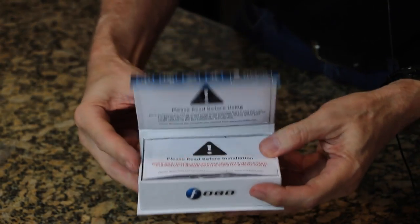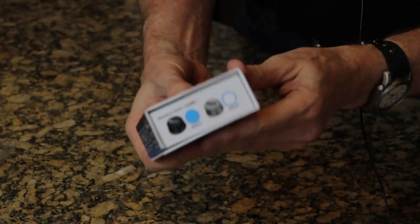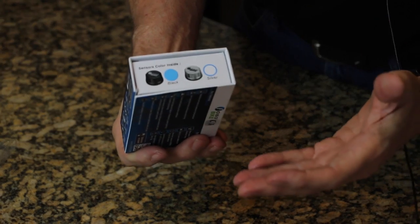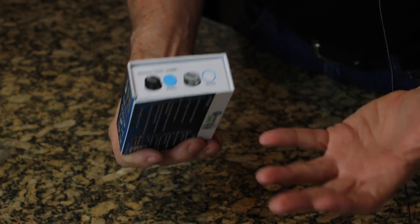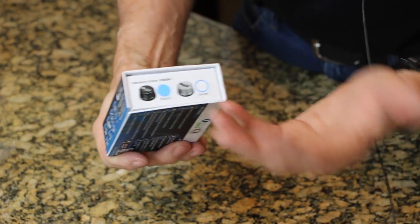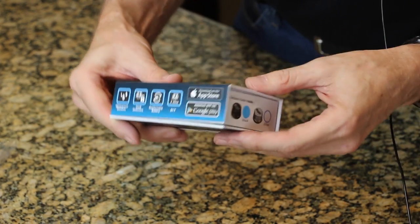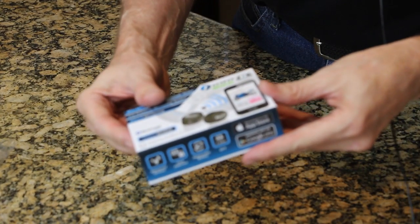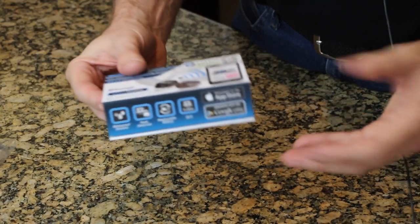Very cool. These come in black and silver, as you'll notice on the end of the box. That's actually pretty nice because if you've got chrome wheels or spoke wheels with chrome, you don't want a black tire pressure sensor — you may want a silver. So anyway, let's go install these on my 2012 Honda Goldwing and see how they work.